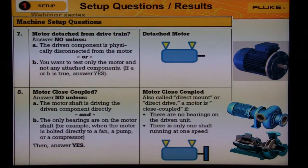Question eight: motor close coupled. This is a term that describes a machine where the pump impeller or fan blade is mounted on the end of the motor shaft. There is no coupling — there's only one shaft. The only bearings are the two motor bearings. If your machine has more than two motor bearings or has two shafts, then say no to motor close coupled and the wizard will give you another choice.